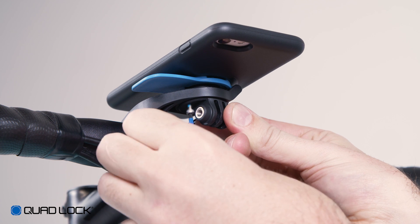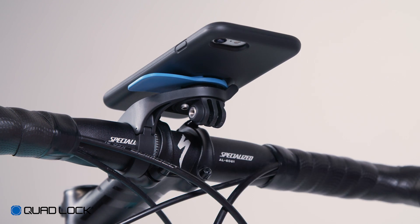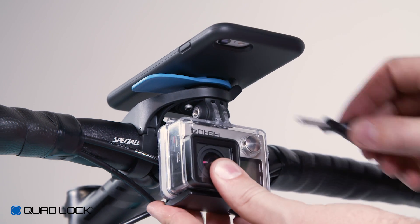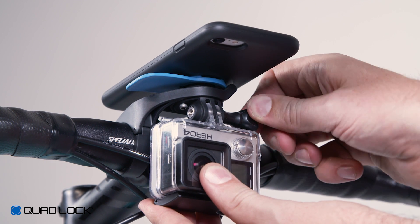If you've purchased the optional action cam and light adapter, this can be installed by screwing in the supplied two screws using a 2.5mm hex key. Once installed, your light or action cam can be fitted and adjusted.